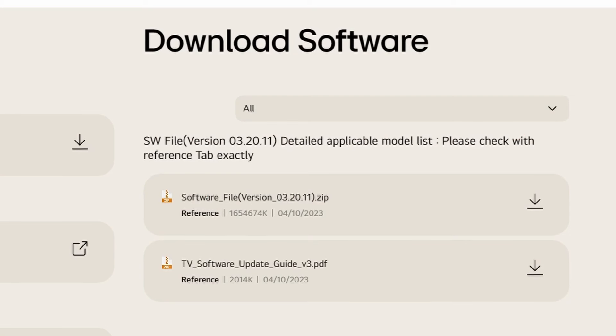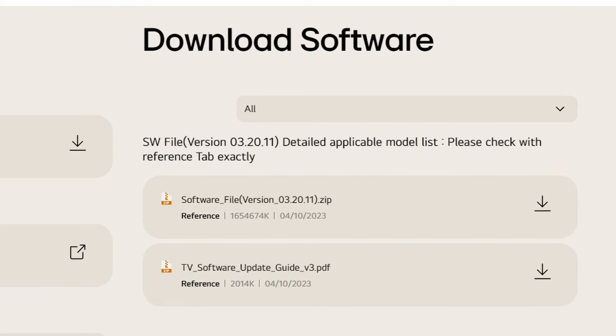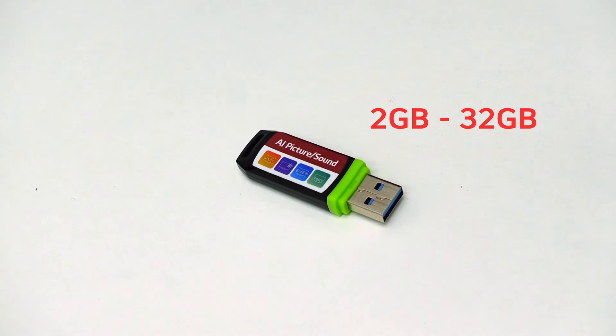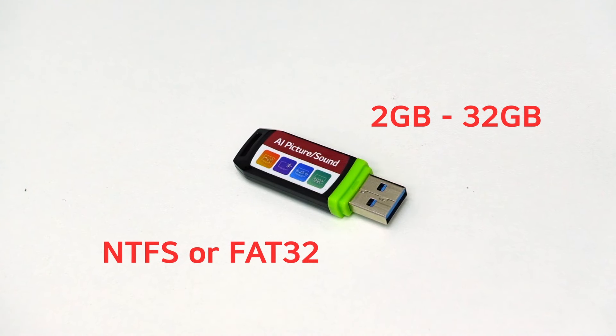When TV software is published on the LG website, you can also update the TV software via a USB memory device. We recommend to use a USB memory stick with a capacity between 2 and 32 GB, that is formatted with the NTFS or FAT32 file system.